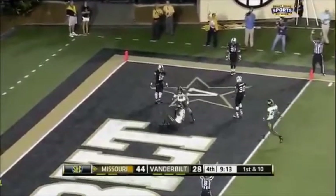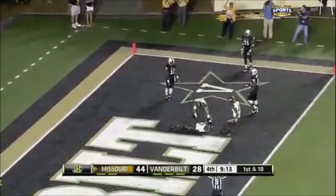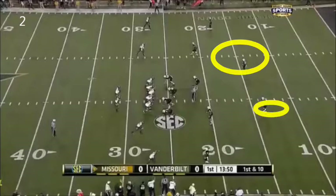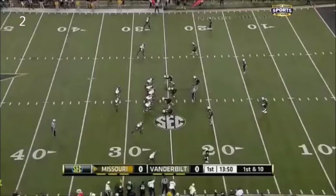Could have been cover one as well — couldn't really tell if he was in man coverage or not. But in any case, one safety. Now we're going to work two safeties. Where you want to work the two safeties is between the corner and the safety — you're going to have a small window on both sides.